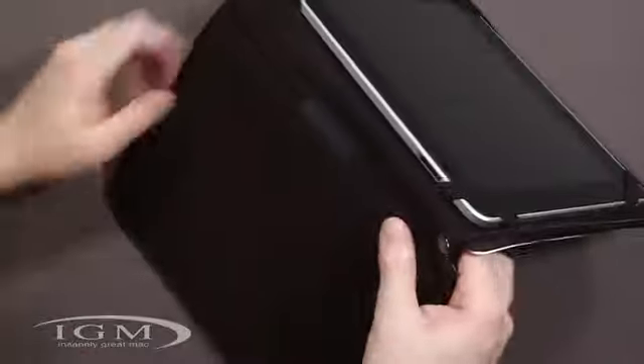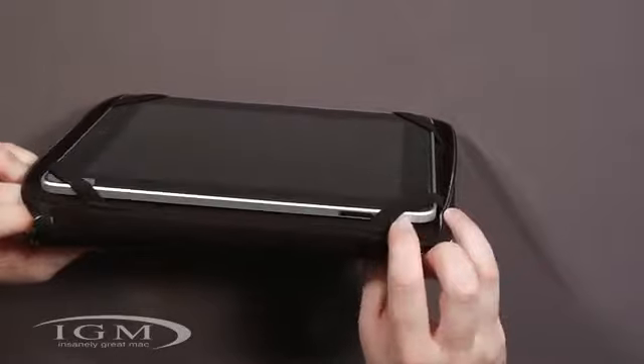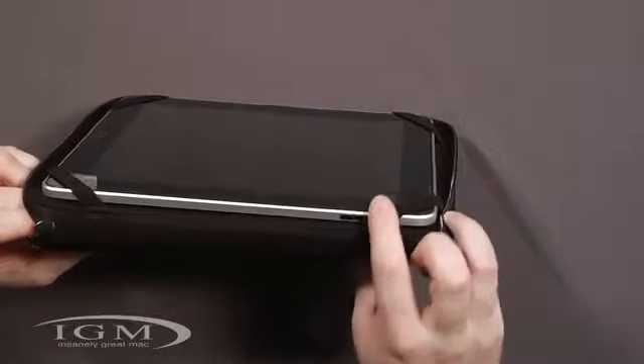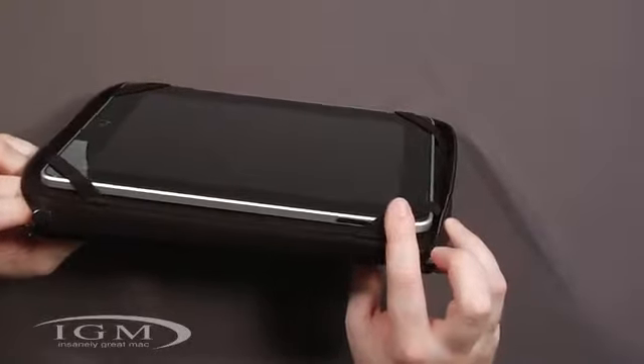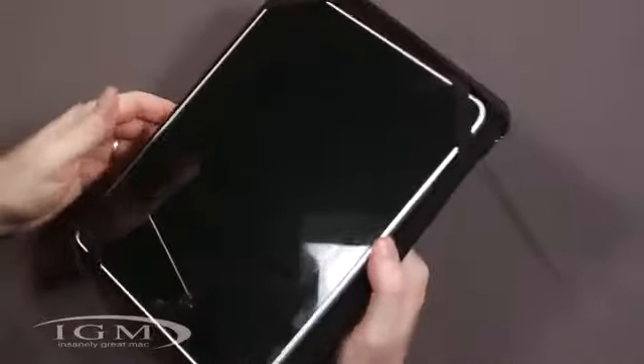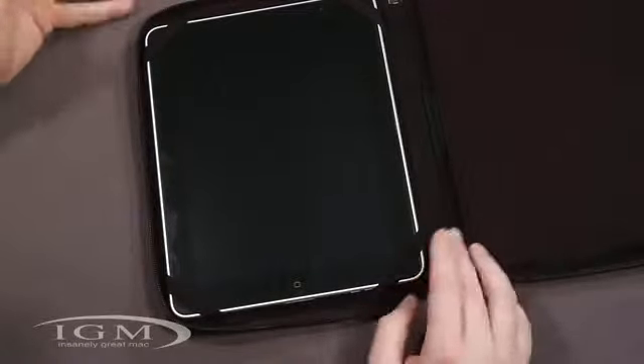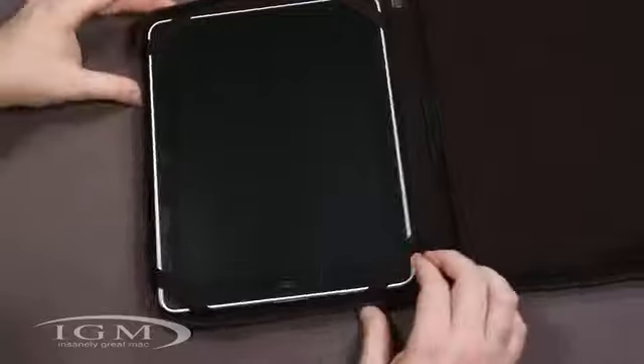The volume rocker is right there, and the toggle switch is covered up, which isn't too big of a deal — you can just push it out of the way. These aren't too rigid, so it's not a big deal. By being a little bit loose on the elastic, I don't think it's really that big of an issue.